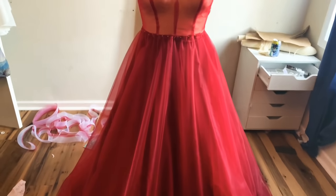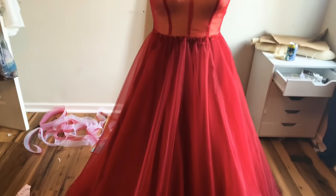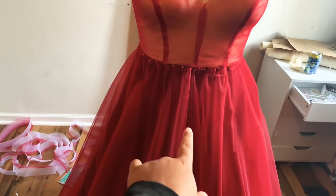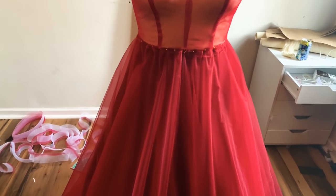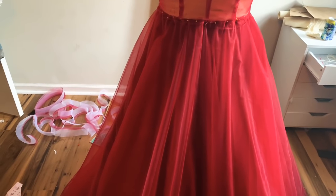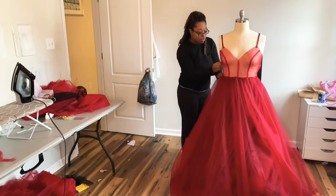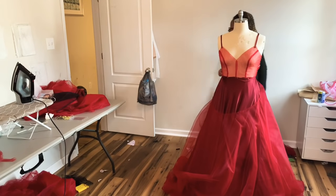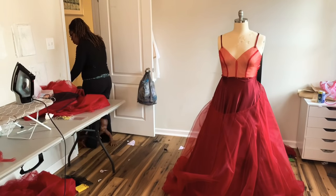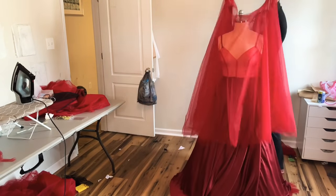I also added the circle skirt layers we cut earlier on top to see if it looked how I wanted, and it did. I also took time to sew the center front and the princess seams of the bodice — just the princess seams and center front seam. Then I took everything off the dress form and gave everything a good press, pressing out the seams of my silk layers and pressing the straps flat.